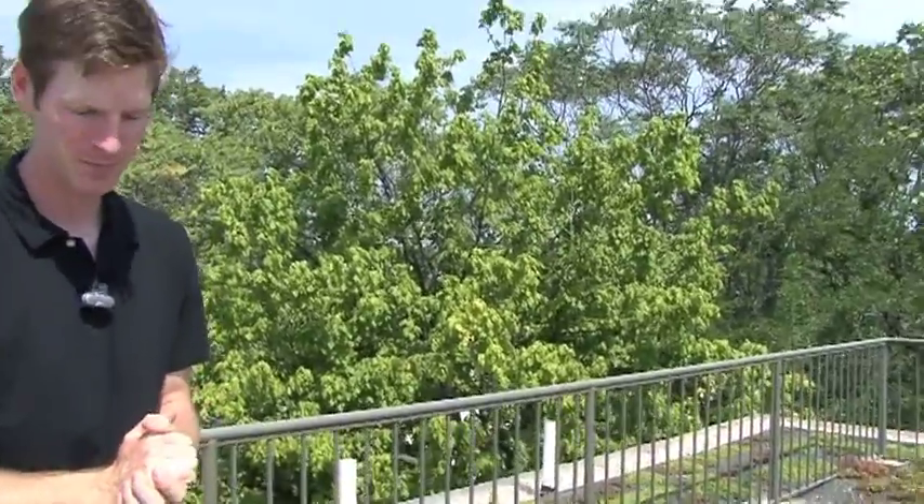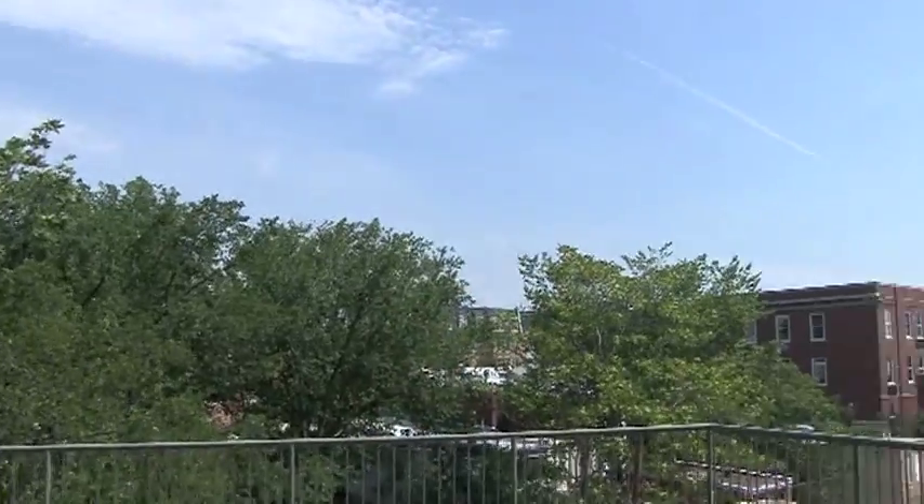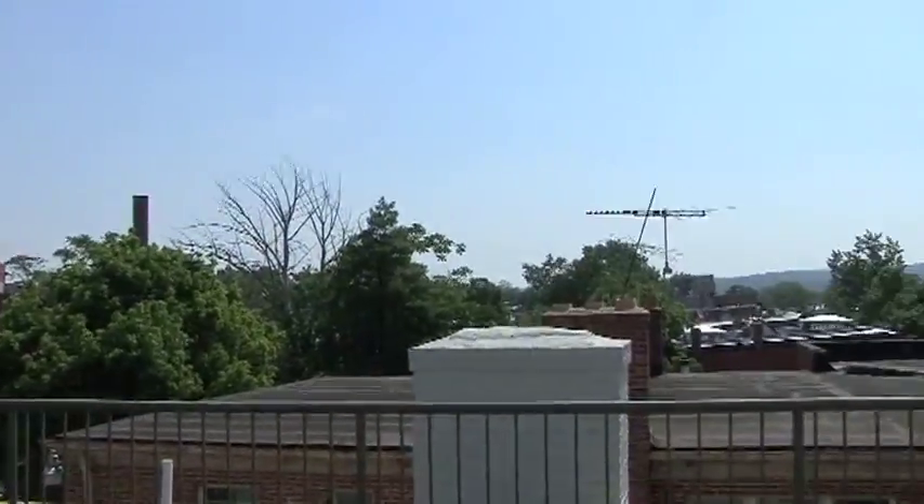Tell me about the stones — you chose white stones for a reason. We did. The white stones up here are cooler, but they also offset really nicely aesthetically against the darker gray of the growing medium. How do you compare this roof to next door? I think it's pretty obvious — if you take a look, there's just hot black roof membrane over there, and nice cool white stone here.